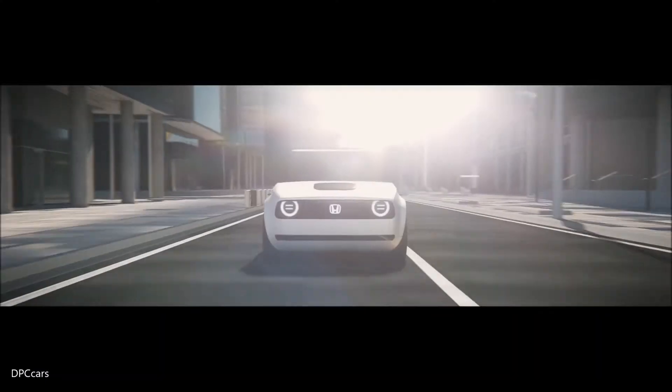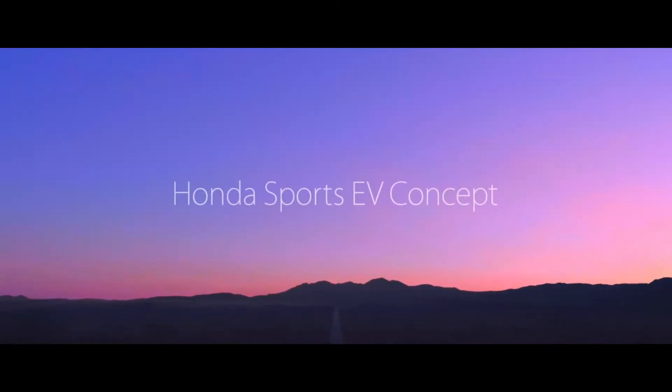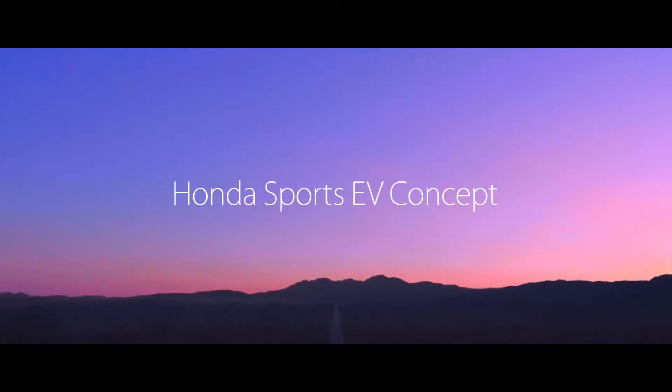Today at the Tokyo Motor Show, Honda brought out the second concept to ride on this platform, the sports EV concept — and just look at it.